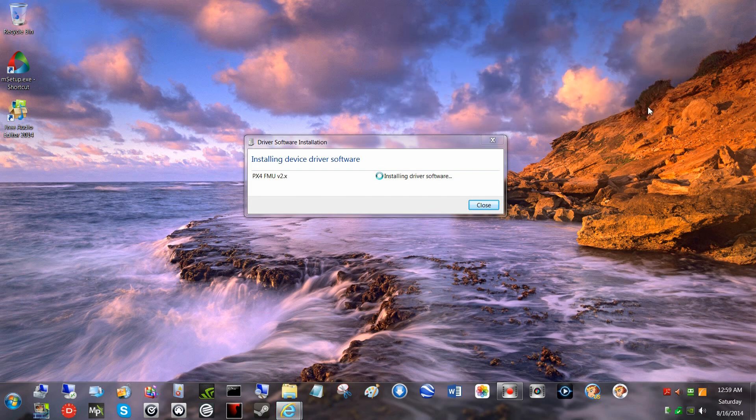It's looking for the driver software for the PixHawk on the internet. Good — that finished. That should speed it up. And there it is, ready to use.